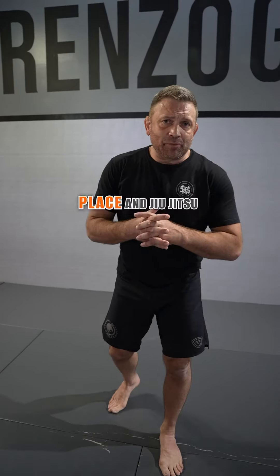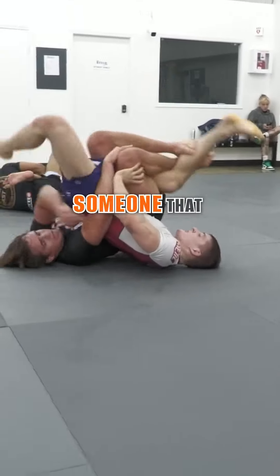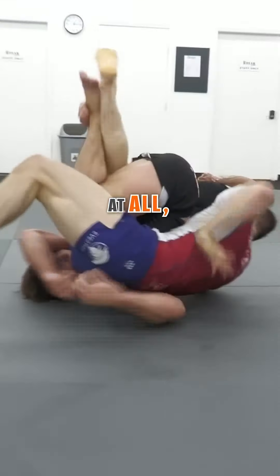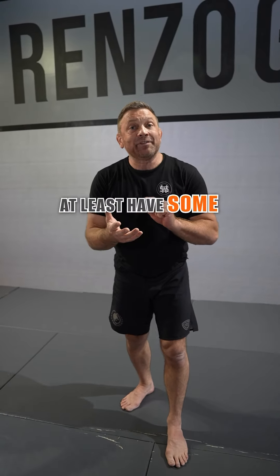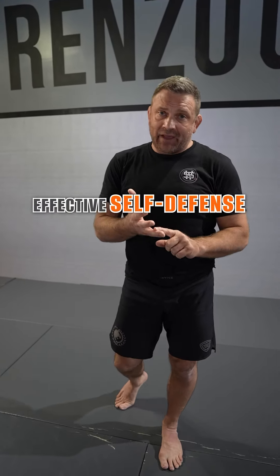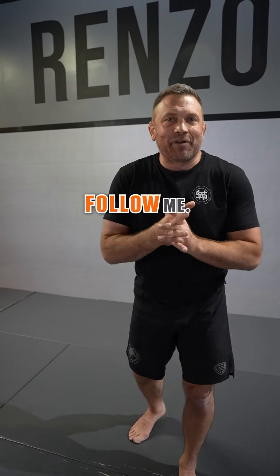Remember, the world's a dangerous place and jiu-jitsu is really an equalizer, especially if you are a smaller person versus someone who doesn't know jiu-jitsu at all — it's a huge advantage. Keep your training up and make sure you have at least some effective self-defense techniques that work and evolve with time. For more self-defense tips, follow me.